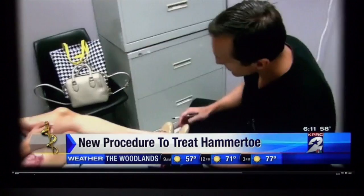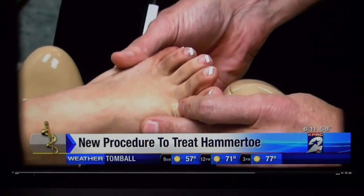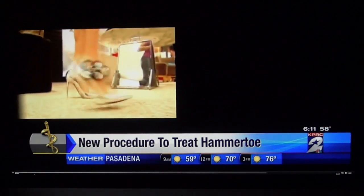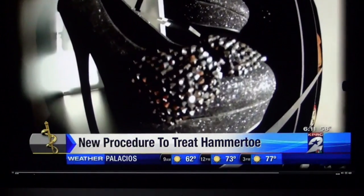It was fantastic, better than I expected. New mom Cindy Palos has been pleasantly surprised by her surgery after hearing horror stories of hammer toe corrections. The implants allow patients like Cindy to get back on their feet in half the time. The pain is gone, and she's able to wear heels now, while still taking it easy to ensure a speedy recovery.